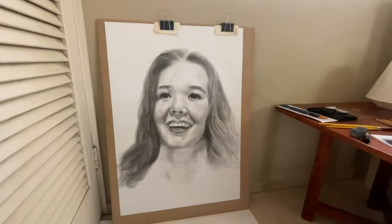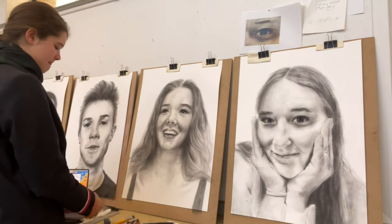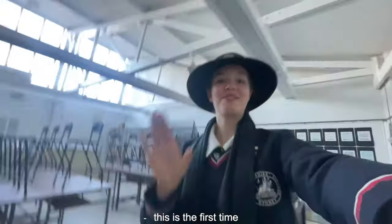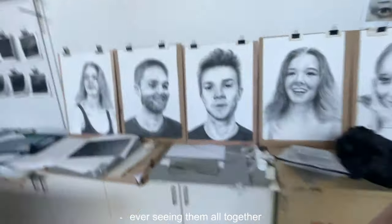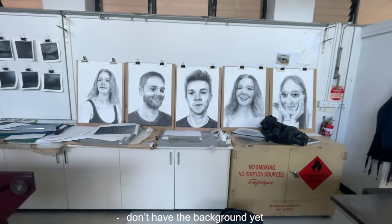Yay, I'm so happy with how it looks so far! This is the first time seeing them all together — pretty much finished, just don't have the background yet. Yeah, pretty sick.